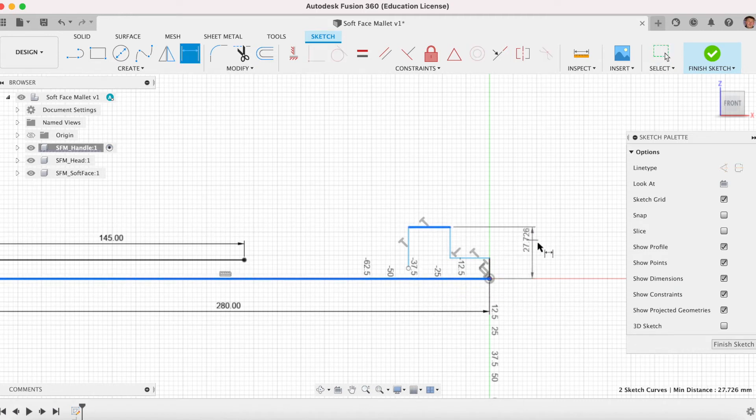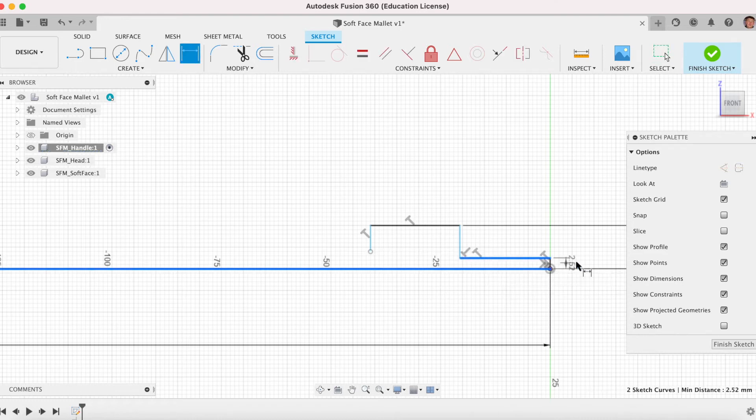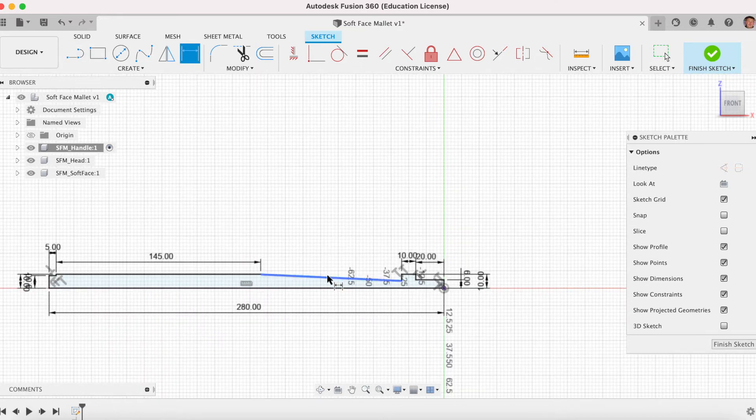I'm going to put some dimensions in. This line to that top line will be 10. D for dimension — that's going to be 6. That there needs to be 10 and that there needs to be 20. So there's the end of our mallet. One more line — a diagonal line. L for line, join that there — it's a diagonal. We'll need to put a dimension on that line. Click that line and that line, and this will be 178. We're ready to revolve that now. Finish sketch. Notice the entire sketch is black — it's fully defined.